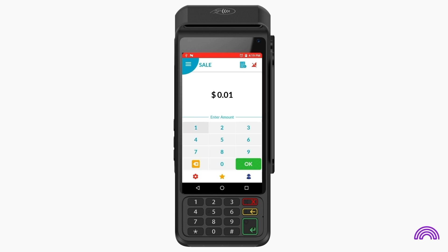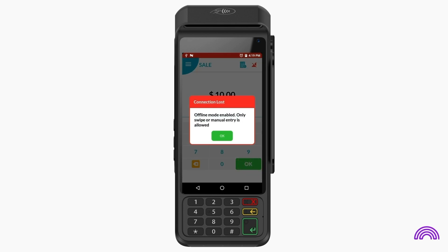To perform an offline transaction, enter the transaction amount. A prompt will appear to inform you that only swipe or manual card entry is allowed. EMV payments are not supported.